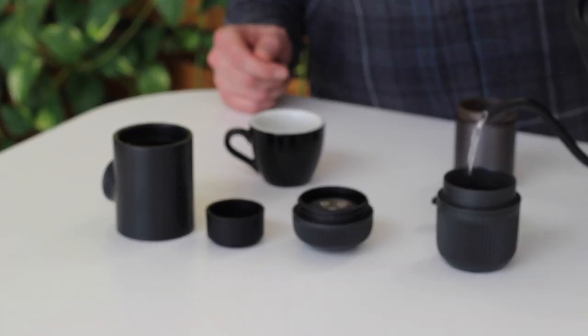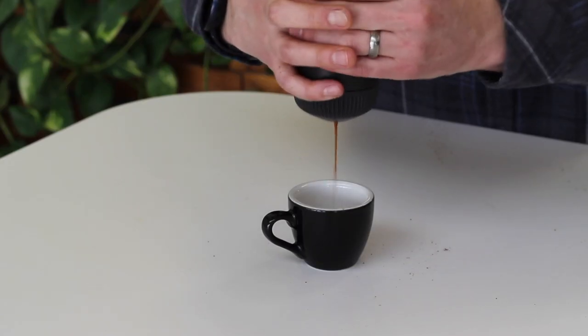I found that the Nanopresso was a little easier to use all around and the results were a little more consistent. If you're looking for something portable, this is a great option — I can totally see myself at a campground using this to pull a shot and probably surprising the neighboring campers by pulling out a full-on espresso maker in the middle of the woods. Maybe on a short trip you could even bring this into the backcountry as an option over instant coffee or a very sludgy French press.